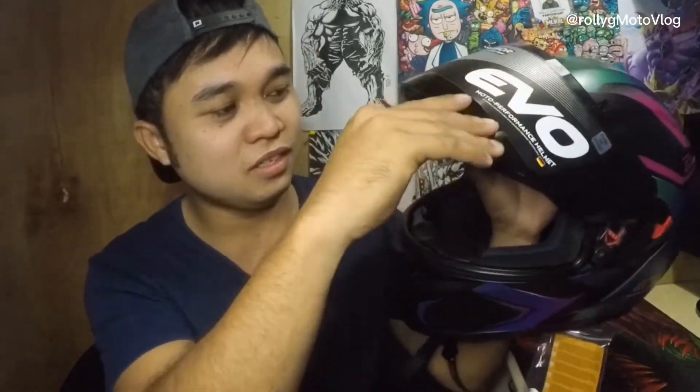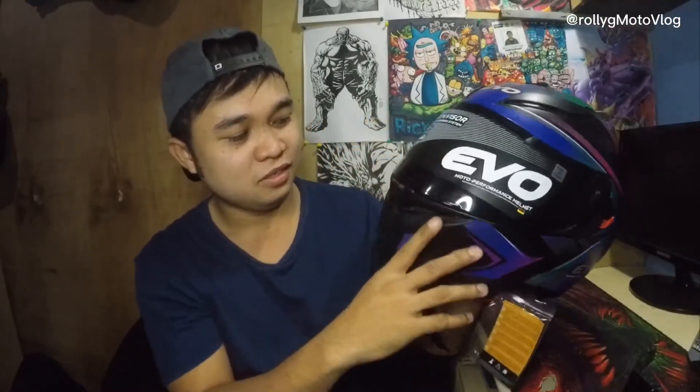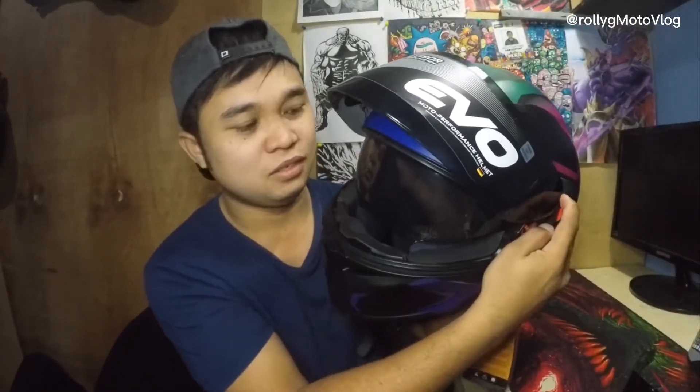This is the smoke lens and — quick release — wow, kanyang visor. Dual visor siya guys, yun para hindi na tayo mainitan. So perfect na perfect talaga sya for motovlogging.